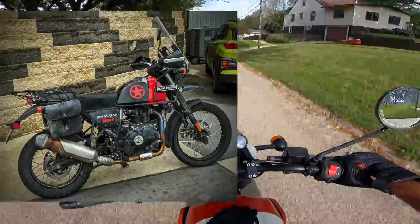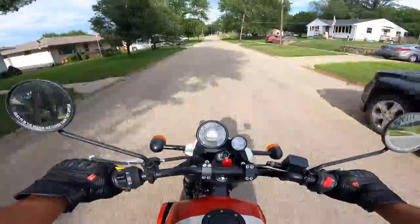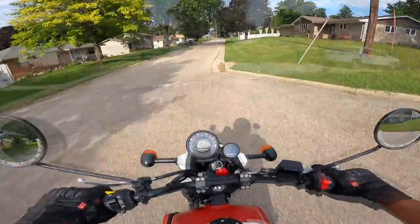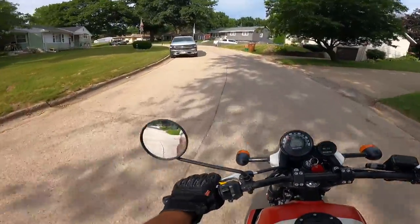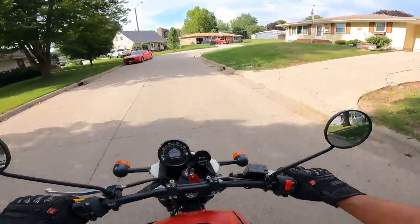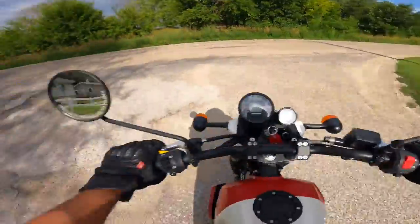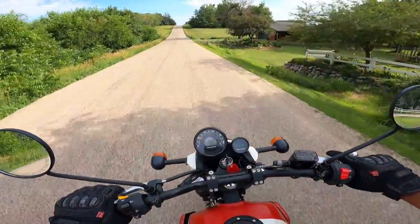We're going to compare this to my Himalayan today. It's got a 57.3 inch wheelbase — that's 1455 millimeters. Ground clearance is about 200 millimeters or 7.9 inches. It has 41 millimeter forks on the front with a travel of about 7.5 inches or 190 millimeters. The rear is 7.1 inches of travel — it's a monoshock, about 180 millimeters. The front tire is a 190-19, the rear tire is a 120-90-17.